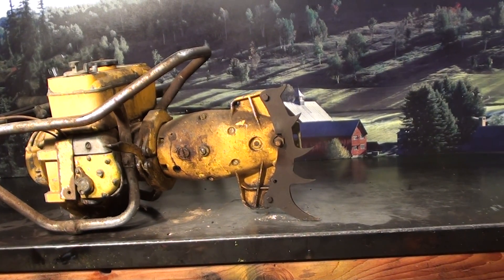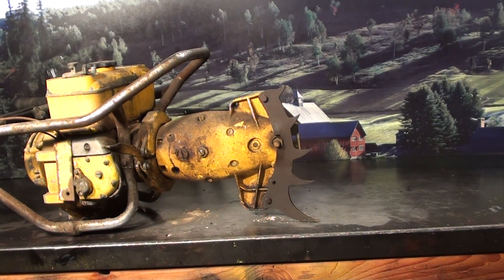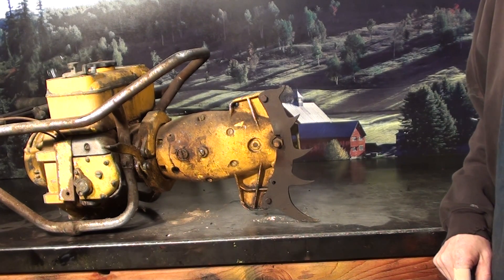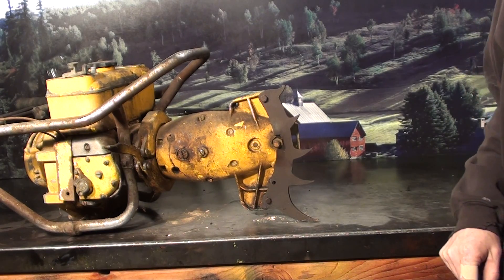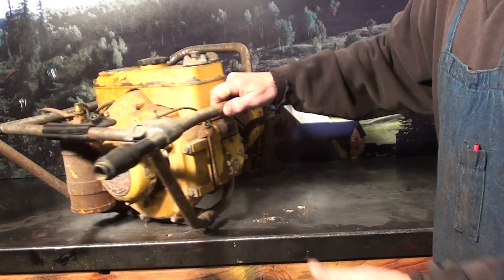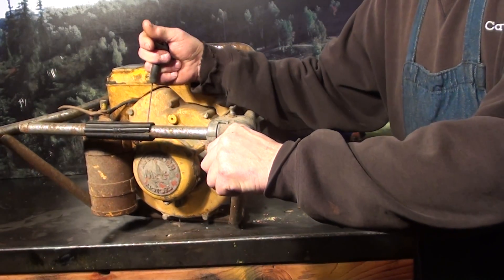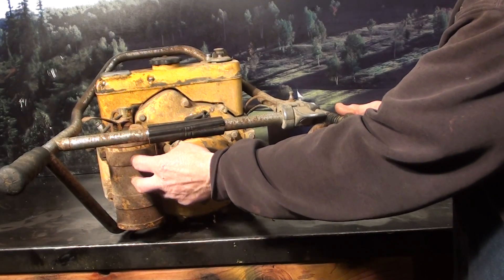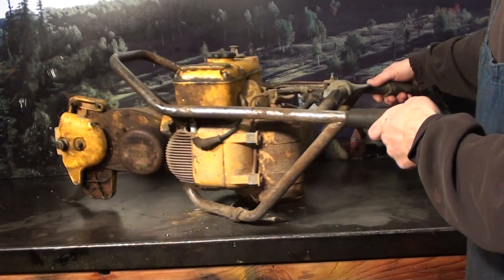Hey everyone, welcome to Shop Talk. We're looking at some vintage American chainsaw here — the 1225A, made in 1948. This is a wall hanger that's been in a barn for 40 years. The motor turns over, and it's got some features you'll like if you're restoring these: the transmission pivots, the motor does turn over, and it has the real rear oiler.